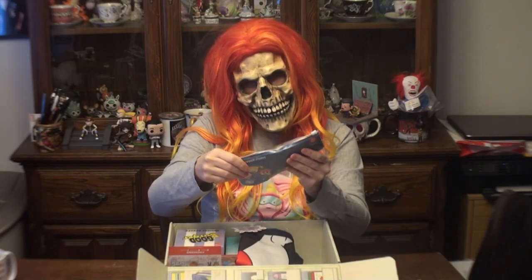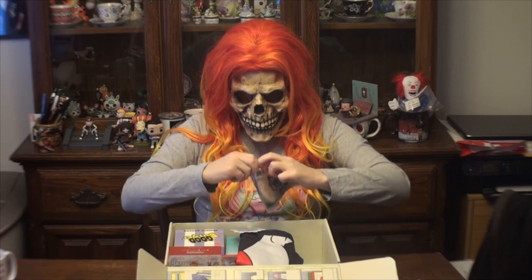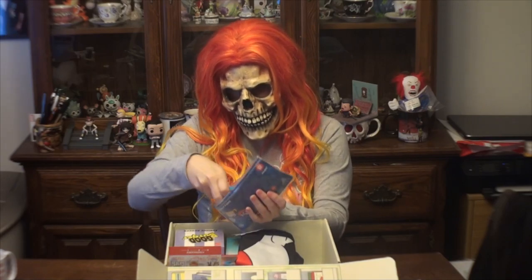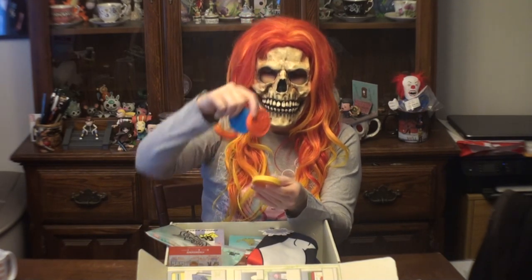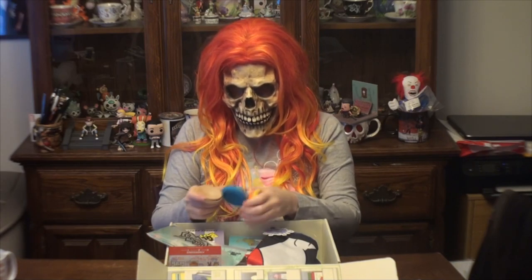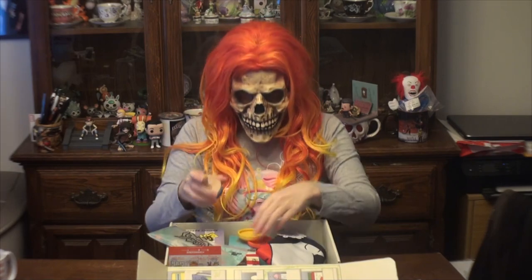Next we have something from Rugrats — love Rugrats. It looks like a cookie stamp thing of some sort. We have Tommy and Chucky. I do like to bake, but I just got some cookie stamp cutter thingies from my local store, so this is a bit redundant for me.